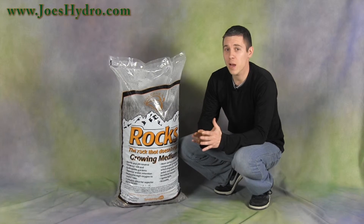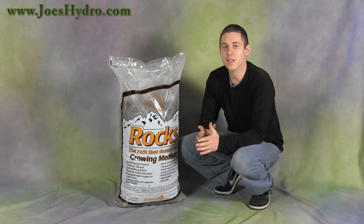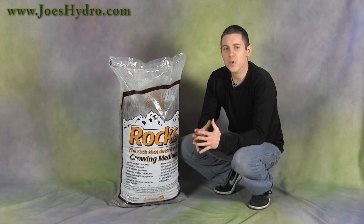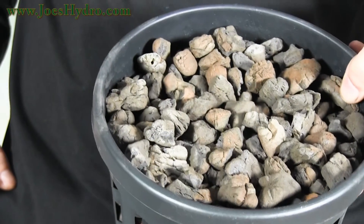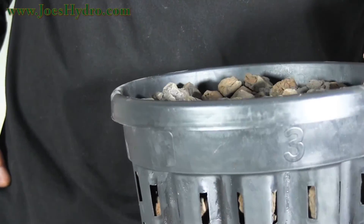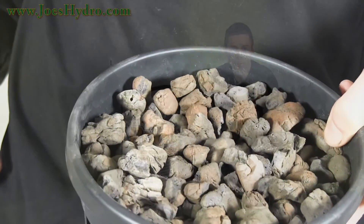Sunleaves Rocks aren't perfectly round — as their slogan boasts, 'the rock that doesn't roll.' This helps for a couple of different reasons, but what I really like about it is when I tilt my buckets to look at my roots, they stay put and don't fall out of the netted pot and roll around on the ground.